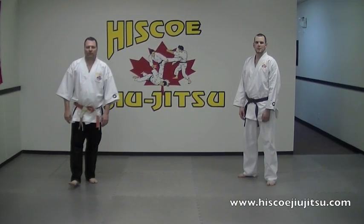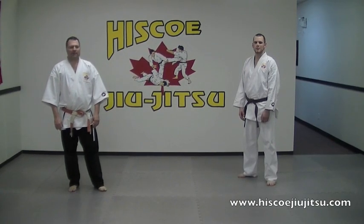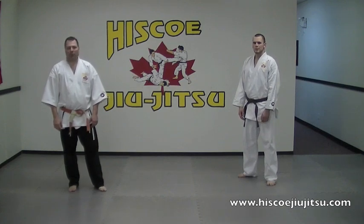Hi, I'm Steve Hisco from Hisco Jiu Jitsu in Chilliwack, B.C. This next technique is called a sweeping hip throw.